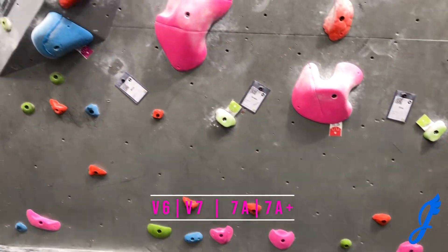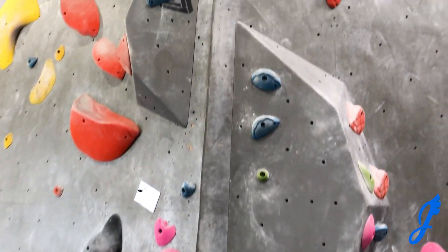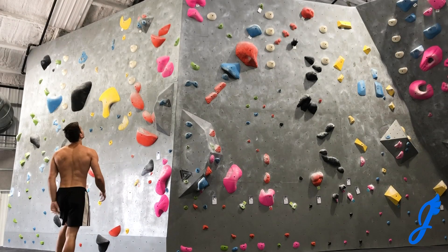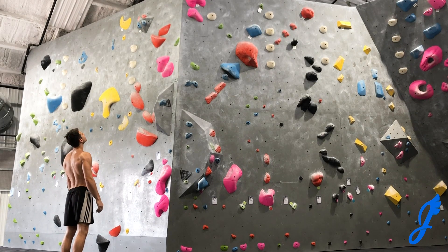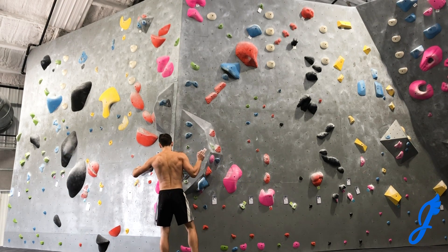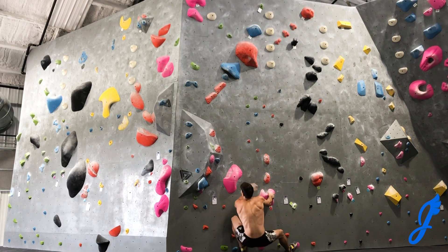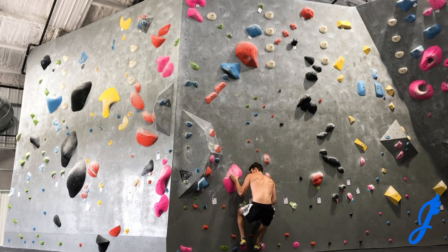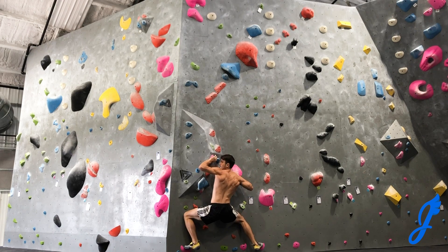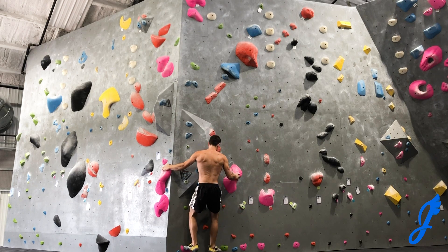Moving on to a V6, V7 — got the dab in there. This is the day and night difference beta route. Seriously, this is mind-boggling to me because I consider myself to be a pretty good route reader for the most part. I'm pretty familiar with these setters and what they do, but this one had me stumped. It begins down low, you hit that left hold and have to match it — which is actually pretty rad — then move out to a small foot chip type crimp and bump to the big hold around the corner and really shift it right over.